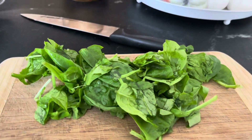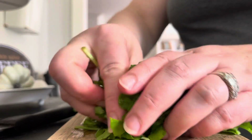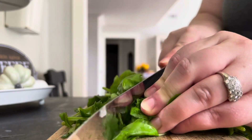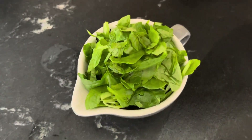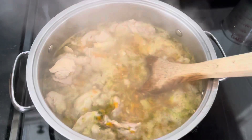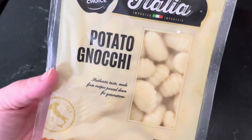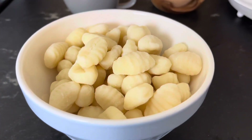Now we're going to chop a cup of spinach. We're going to take about a 16 ounce package of gnocchi and we're going to boil it for three to four minutes.